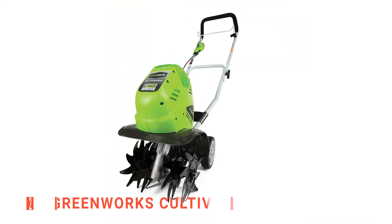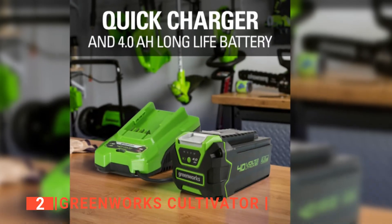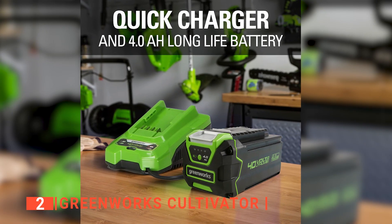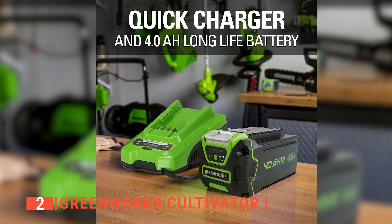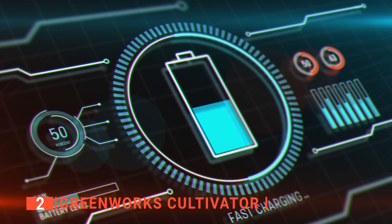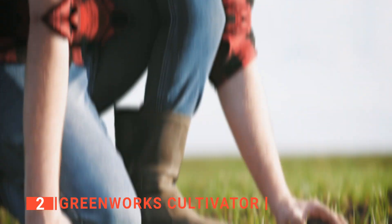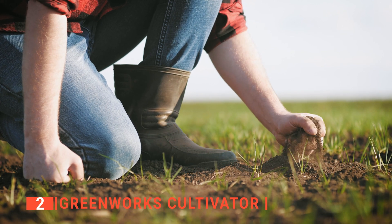The second product on our list is the Greenworks Cultivator. When it comes to gardening, the Greenworks is truly a monster. It is powered by the robust, high-performance GMAX 40V 4Ah lithium-ion battery. This battery offers up to 40 minutes of running time at which this tiller will perform at its highest efficiency and consistency. It also provides enough power to break into the hardest of soil.